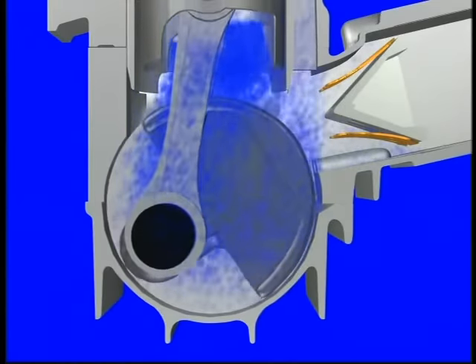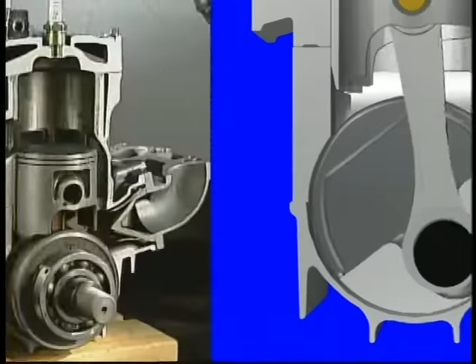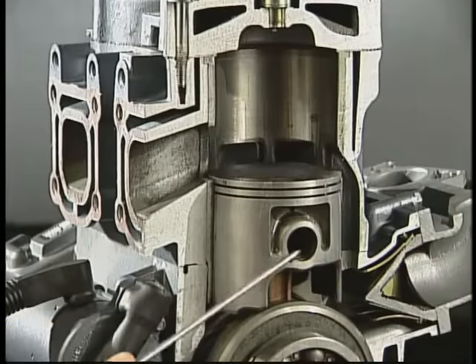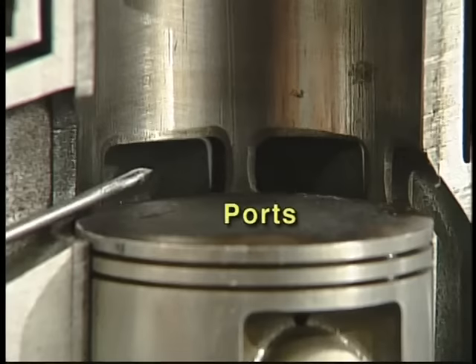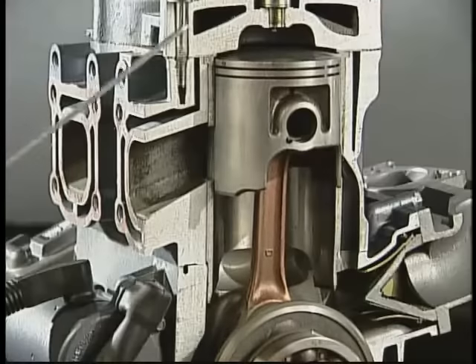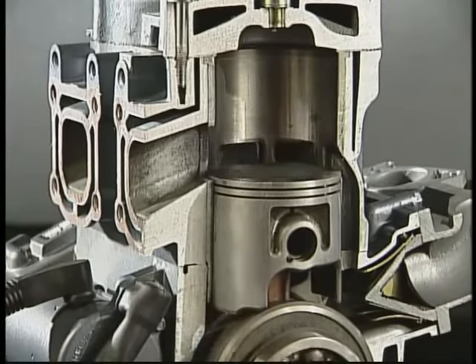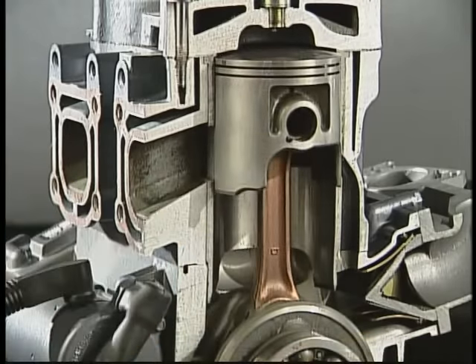The Two-Stroke produces power every rotation, the Four-Stroke every other crankshaft rotation. A Two-Stroke Engine doesn't need as many moving parts either. The crankshaft, rod, and piston are all the basic two-stroke needs to accomplish a combustion cycle. Carefully placed ports, or windows in the cylinder wall itself, are open and closed by the piston's position in the cylinder. As the piston moves from the top to the bottom of the cylinder and back, exhaust gases are released and a fresh fuel mixture is taken in from the crankcase through the ports.